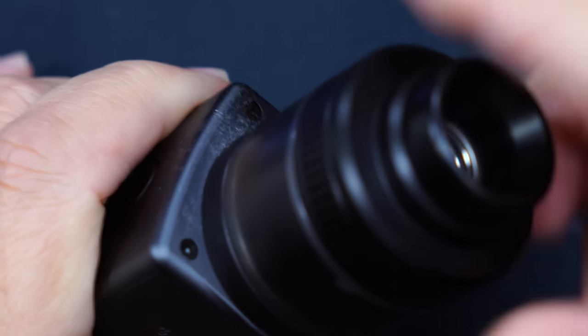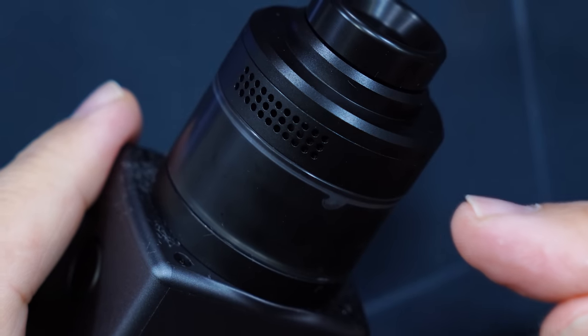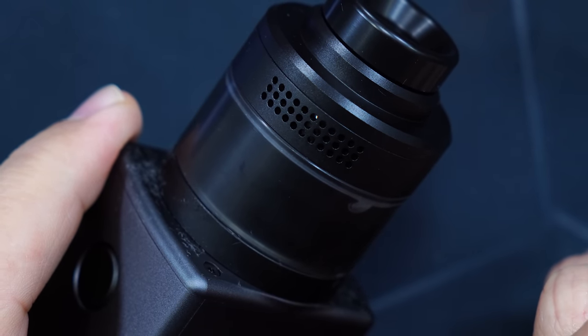Alright, I'll put the top cap back on, make sure everything is tight, and we are ready to vape. And there you go — that was the build on the Valkyrie XL by Vapor's Cloud. Let's go back on top, vape on it, and I'll give you all my thoughts.